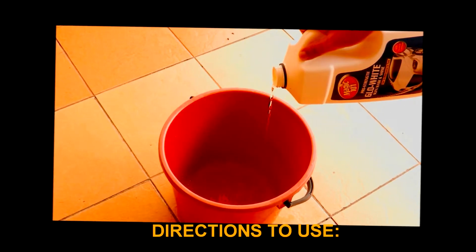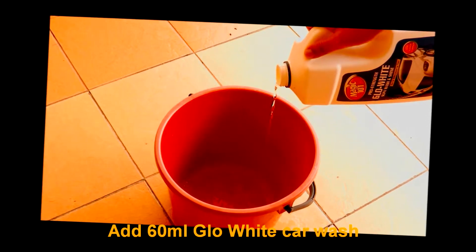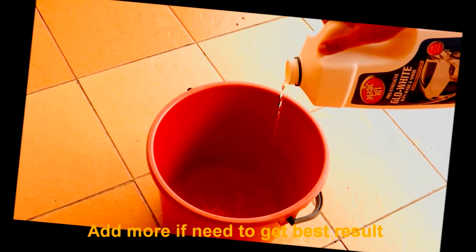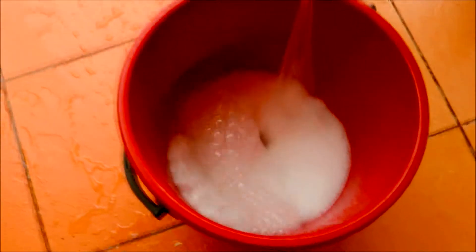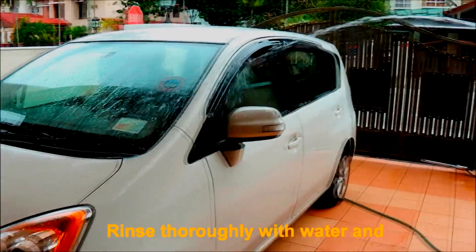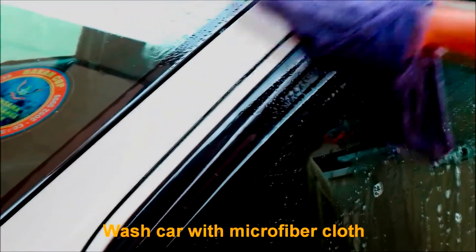Directions to use: Add 60 ml Glow White car wash with half a pail of water. Add more if needed to get the best result. Blast shampoo with water. Rinse thoroughly with water and wash the car with a microfiber cloth.